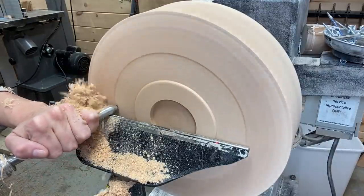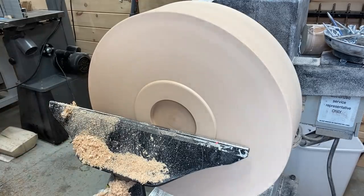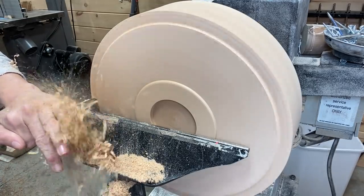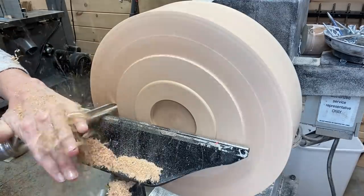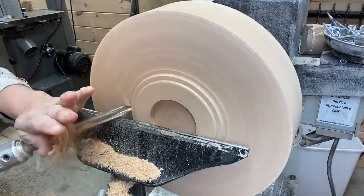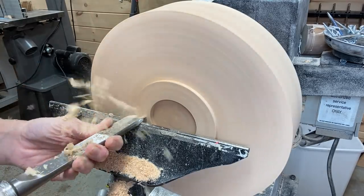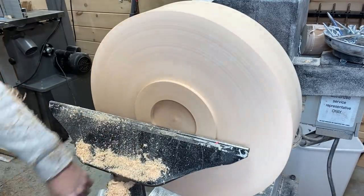Now that I've established the mortise and the foot, I start working on the bottom and the side, taking off quite a bit of material between the bowl gouge and the skew chisel there.